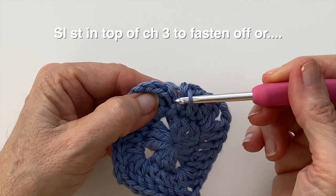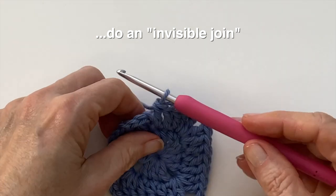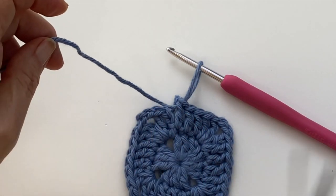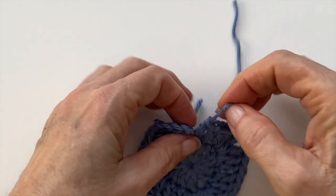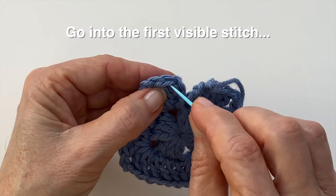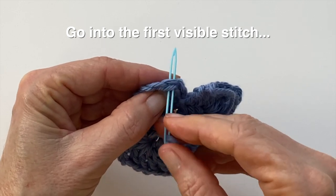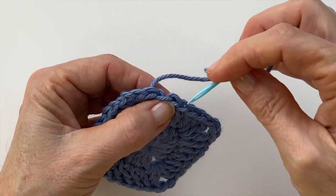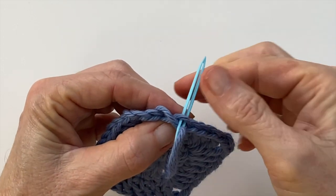You can add your slip stitch into the top of that chain three. I like to do an invisible join so I'm going to show you how I do that. Before fastening off, just snip the yarn and pull that yarn through. Grab a tapestry needle. To make this invisible join, just go into the front through both of those loops, and then in the back loop only pull your yarn through.